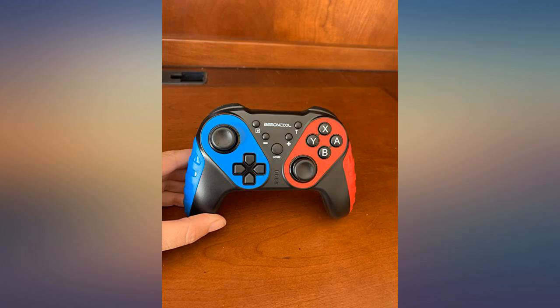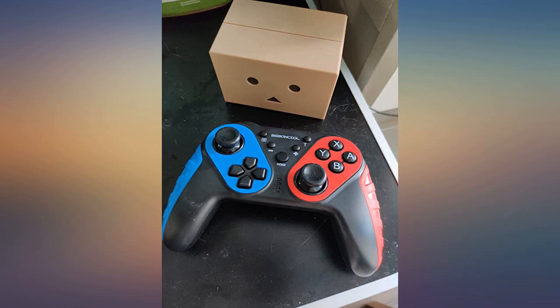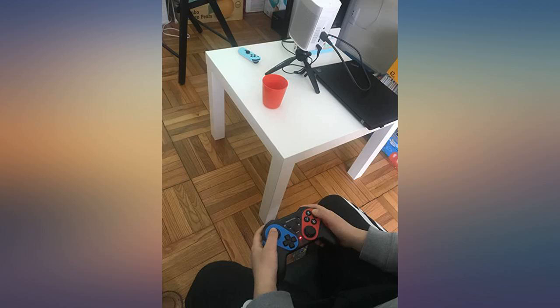I bought it as a birthday gift for my wife. It is a comfortable controller that has high quality material. Pressing the buttons is smooth, easy yet heavy enough, and overall it feels very durable. Everything works perfectly. I would buy it again if I needed another one without hesitation. Highly recommended.